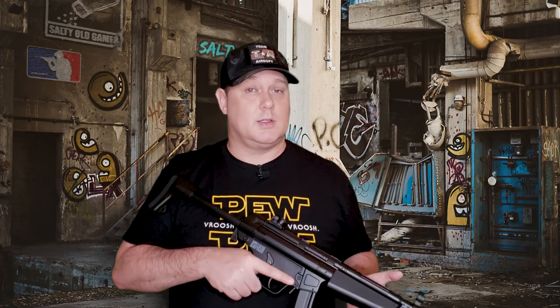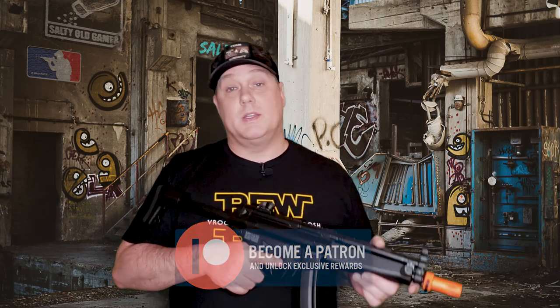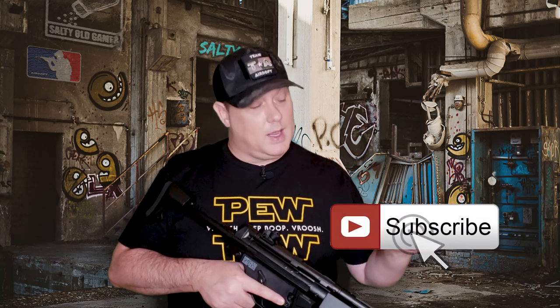If you like what we're doing here and you'd like to help the channel out, like, comment, and share this video with somebody. If you really want to support the channel and get access to a little extra content, consider becoming a Patreon. And if you haven't already, join us on our airsoft journey by hitting that subscribe button and the notification bell so you don't miss a single video — out every Tuesday with bonus videos on Fridays. Until then, we'll see you next time.